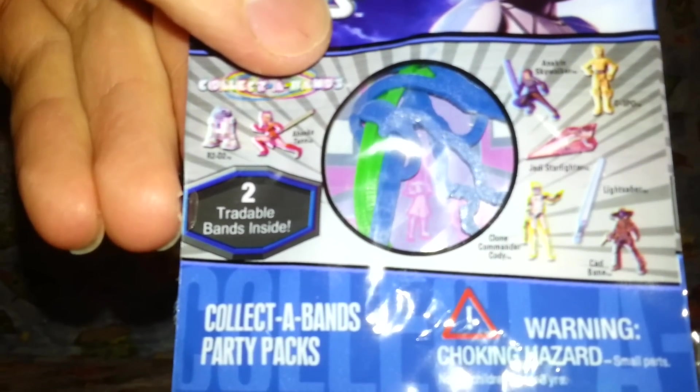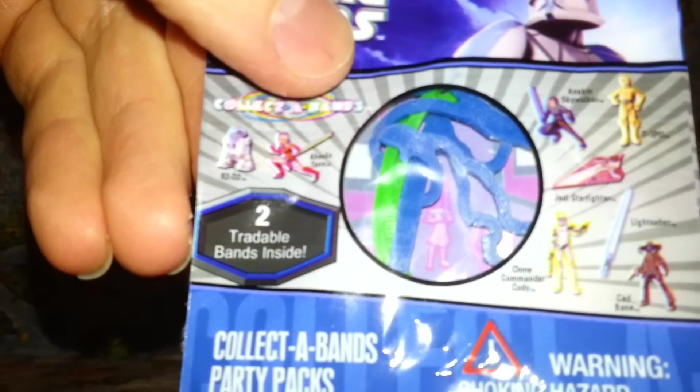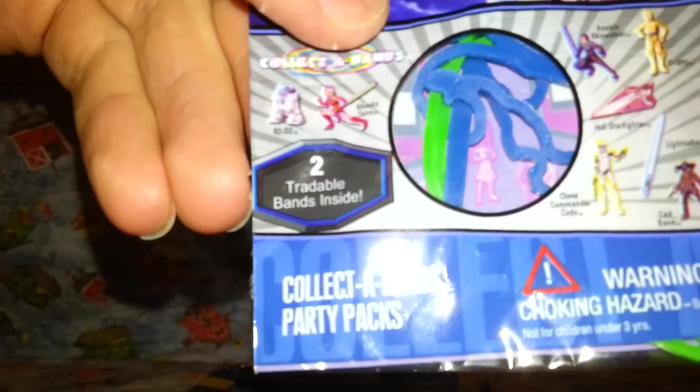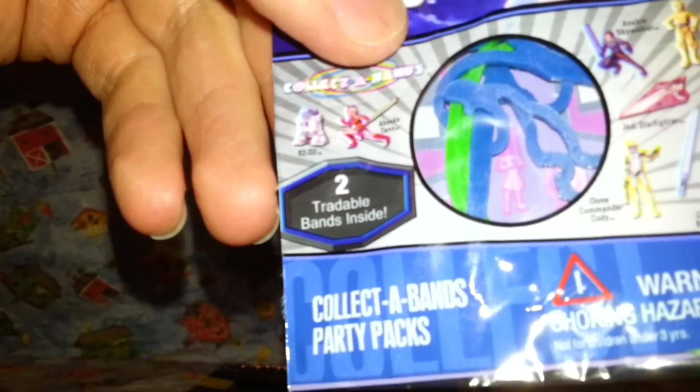So you got C3PO, Anakin, a spaceship, somebody else, a clone trooper, and a lightsaber. Basically elastic bands — spaghetti hoop type, alphabetic spaghetti type thing.